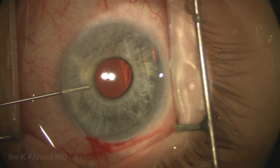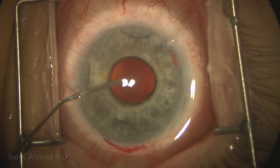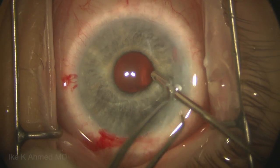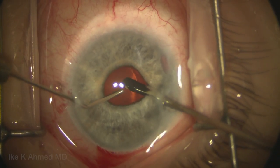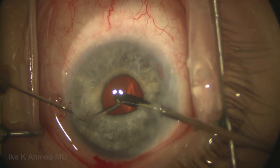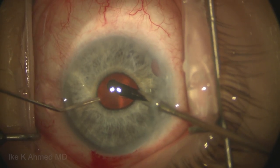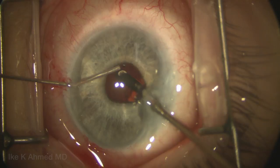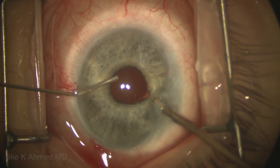In some cases, vitrectomy is not required. In some cases, an anterior vitrectomy may be required with irrigation. In this case, we're simply going to place the cutter through the pupil and just assess for any vitreous, injecting a little bit of BSS to create some turbulence, and doing a very limited vitrectomy — although really this is just to be on the safe side. This patient really didn't have any vitreous anteriorly. However, it is important to remove any vitreous prior to proceeding.